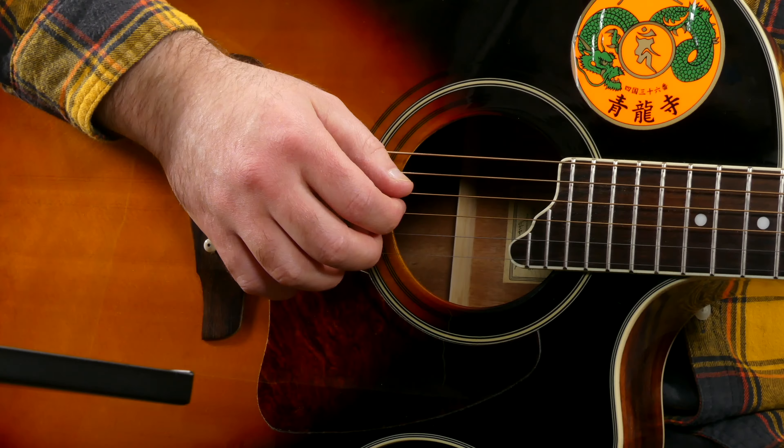Once that's comfortable, we're going to move down to the A string and do the same thing — keeping the hand planted up here above the bridge, keeping the thumb going just slightly away from the guitar and above the index finger, and keeping the three fingers hovering above the strings. Try slow, then try fast. Then once you're done with the A string, go down to the D string and do the same thing — keeping it above the index finger, pulling slightly away from the guitar, making sure the string is not getting muted, and keeping the hand planted.